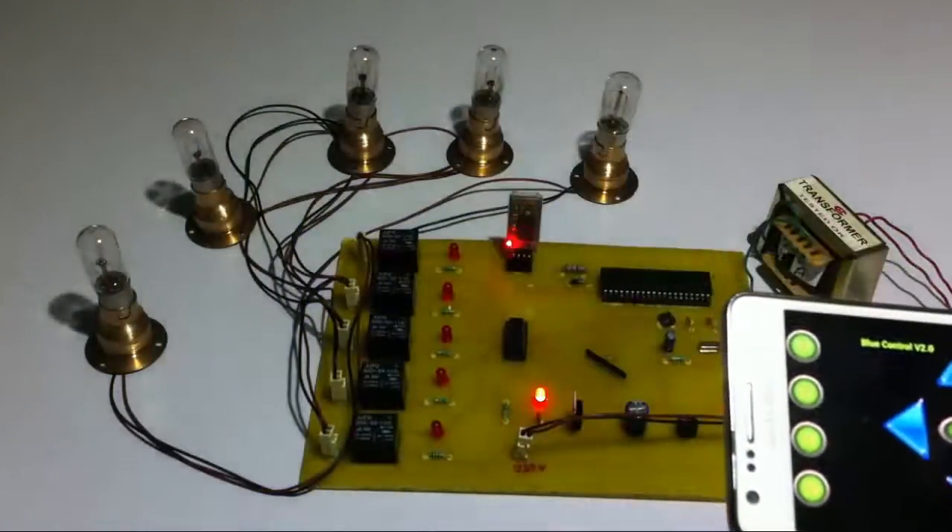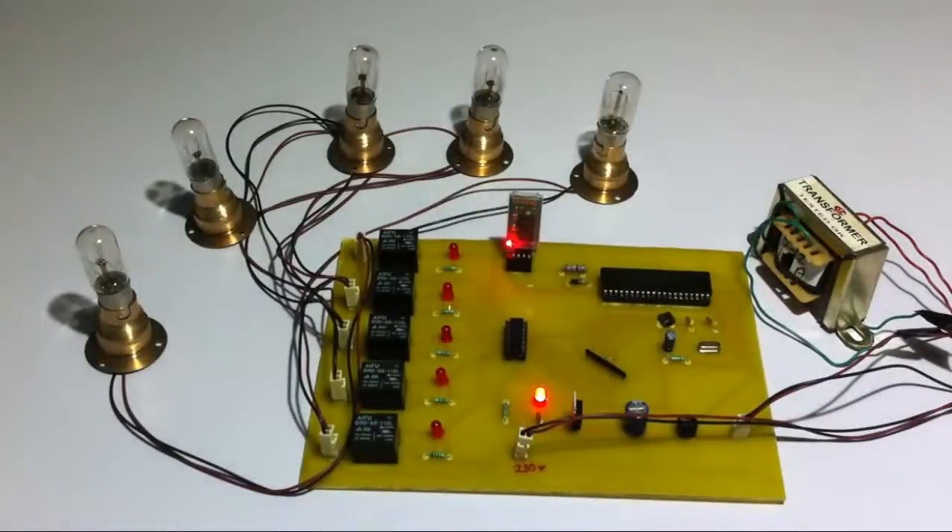This is how the Android controlled home appliances project works. Thank you.